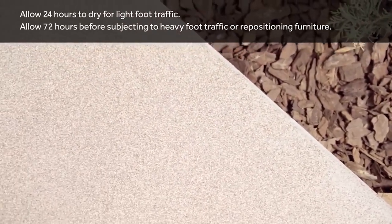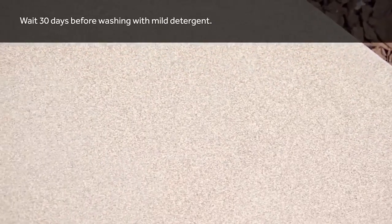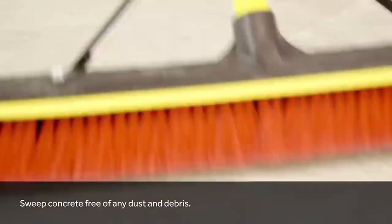It's important to make sure that the surface is completely dry, regardless of whether it's concrete, stone, masonry, or brick. The high grip performance of this concrete paint prevents slipping, reducing accidents on wet surfaces.